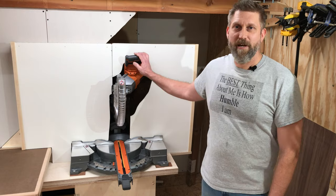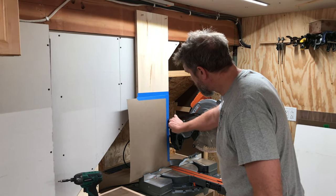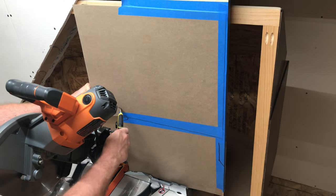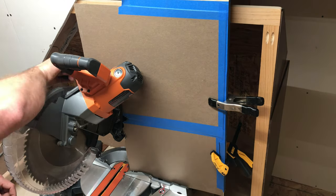Now back to dust collection for the miter saw. I begin by mounting some cardboard in place around the saw so I could mark and cut out a cardboard template that I could then trace onto the dry erase board before cutting it with a jigsaw.